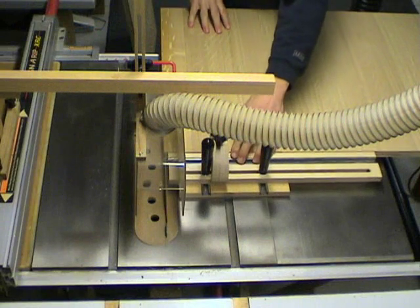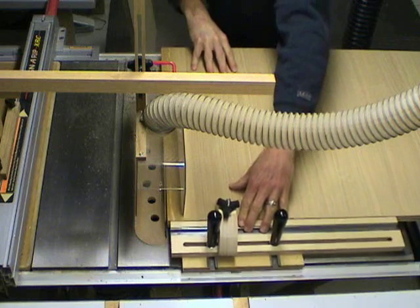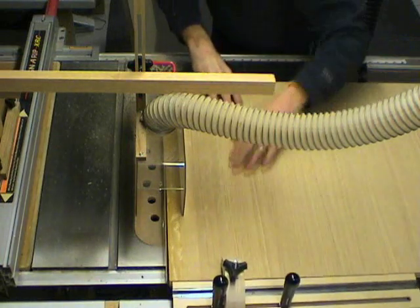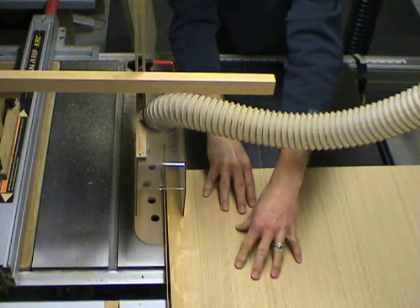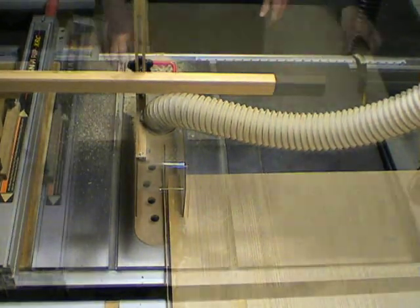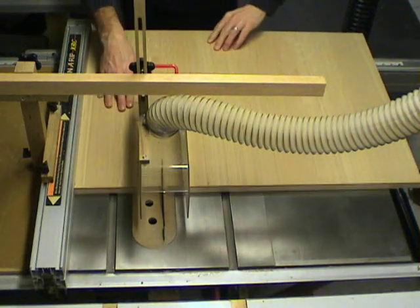I start by squaring up my panel on the table saw using the cross cut sled. Once I have a 90 degree reference point, I'll make 8 inch rips, 16 in all, to make four legs.